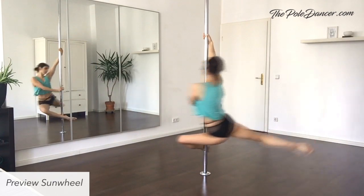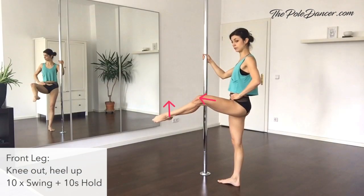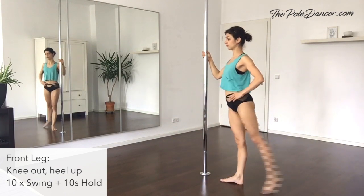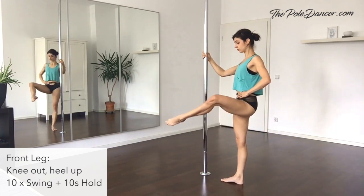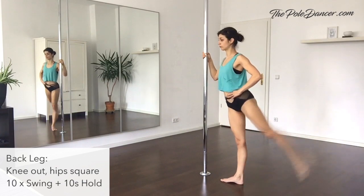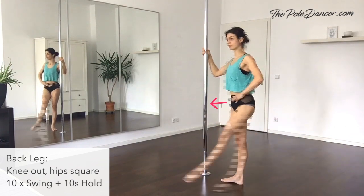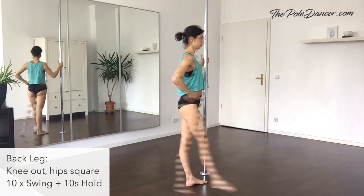In the sun position, the legs are in a 90-degree attitude position. The front leg is turned out, knee pointing to the side and heel facing the ceiling. Use your glutes and your abs to hold the leg high. Keep your hands on your hips and swing 10 times to the front. Hold your leg up for another 10 seconds. The back leg is also turned out, knee and heel pointing to the side — really squeeze your butt cheeks together. Swing 10 times, keeping the hips facing forward, don't open them to the side. Hold for another 10 seconds, then repeat with the other leg.